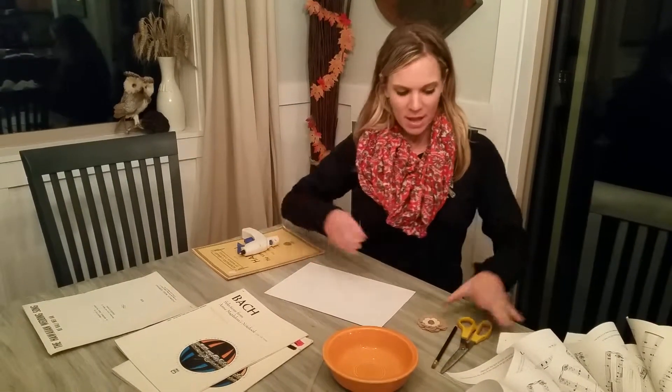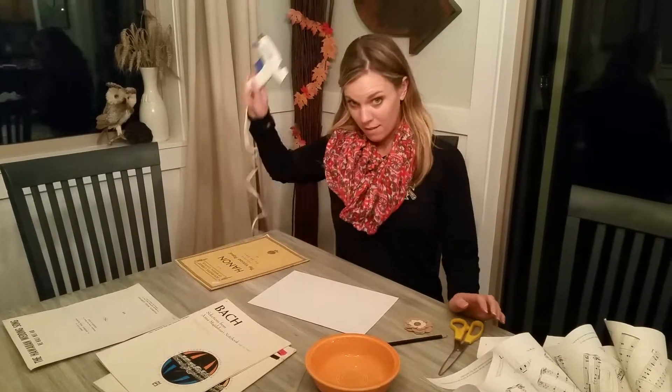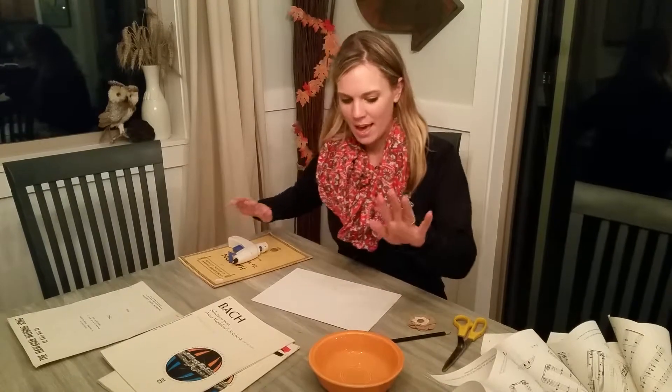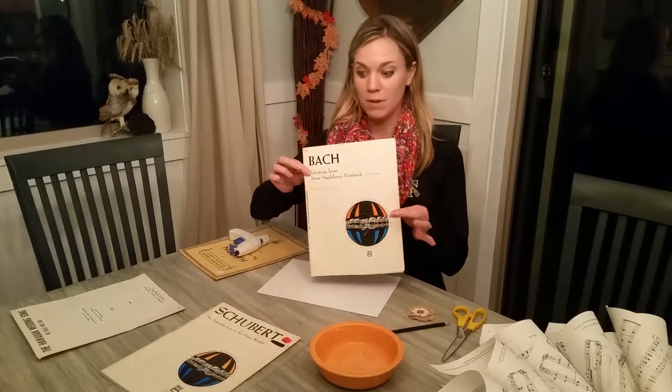So you're going to need a few supplies: scissors, a pencil, a hot glue gun, probably some extra glue, some kind of round object, a piece of cardboard, and then some old music.